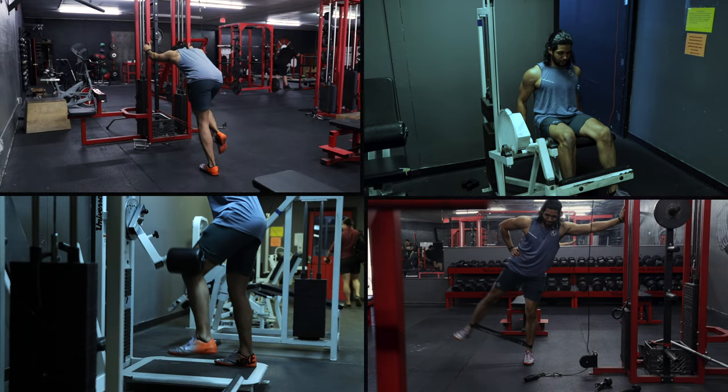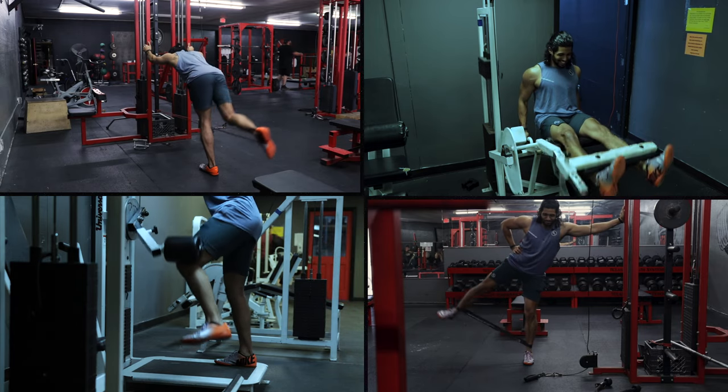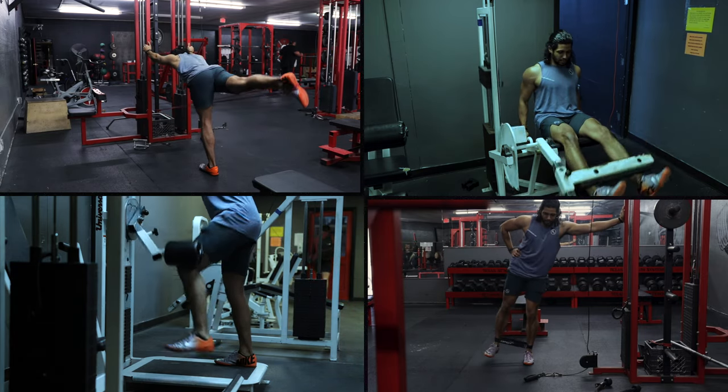Essentially what the monkey feet are is a foot attachment — it's kind of a boot — that you can mount to your foot and attach a dumbbell to, to do a lot of different accessory movements. So for example, a leg extension, a leg curl, lateral leg lift — all these movements that you'd either have to use bands for or a lot of machines for, you can do with this one piece of equipment.